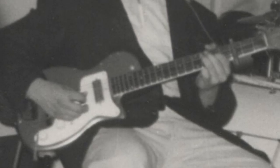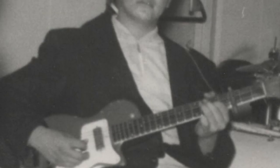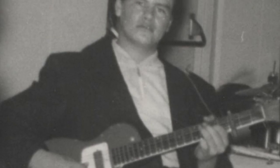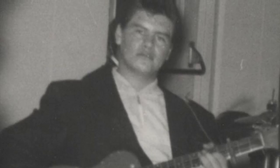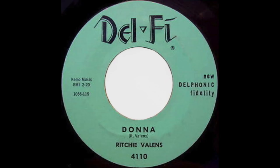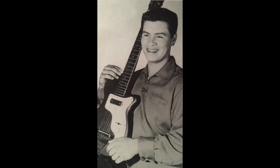In May 1958 Ritchie auditioned for Bob Keen, the owner and president of Del-Fi Records, a small Hollywood record label. Later, at a single studio session in July 1958, Ritchie recorded 'Come On Let's Go', 'Donna', and also 'La Bamba' on the B-side of the single 'Donna'. The guitar you're hearing on all of these hits is the Harmony Stratotone.